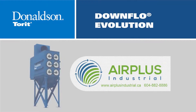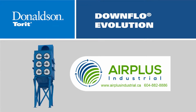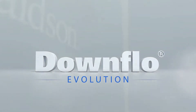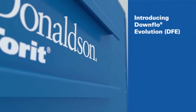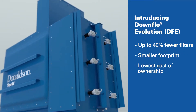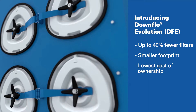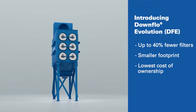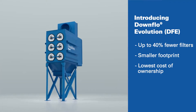Donaldson Torrent has done it again. The originator of the cartridge collector is proud to introduce the breakthrough performance of the Downflow Evolution — a new family of cartridge dust collectors that is more compact and efficient than ever. With a revolutionary airflow management design and the incomparable Max Pulse Cleaning System, the Downflow Evolution delivers best-in-class performance.